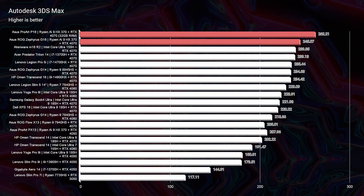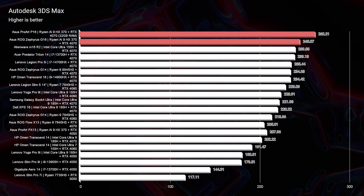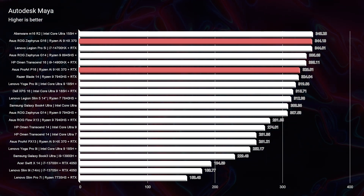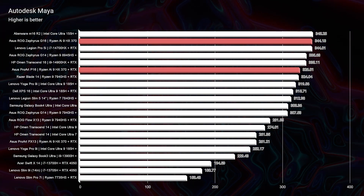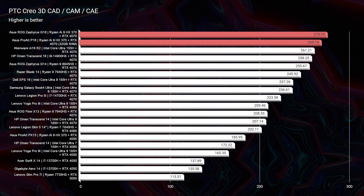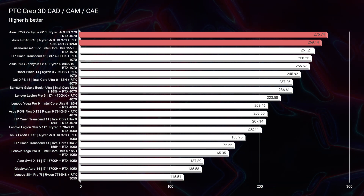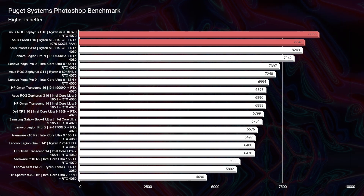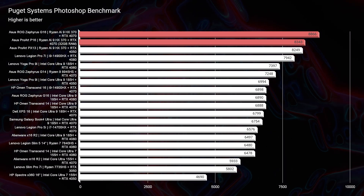Moving on to the real-world benchmarks, looking at 3D modeling for both the P16 and G16, both laptops have really solid scores. However, the G16 seems to be edging out the P16 by a little bit — possibly because the P16 runs slightly quieter, with higher fan noise observed on the G16, suggesting minor throttling on the P16. In Photoshop, these two are pretty neck and neck: G16 at 8,866, with the P16 closely behind at 8,343.